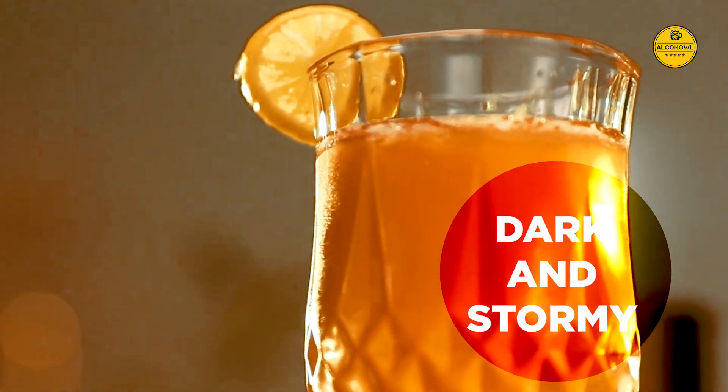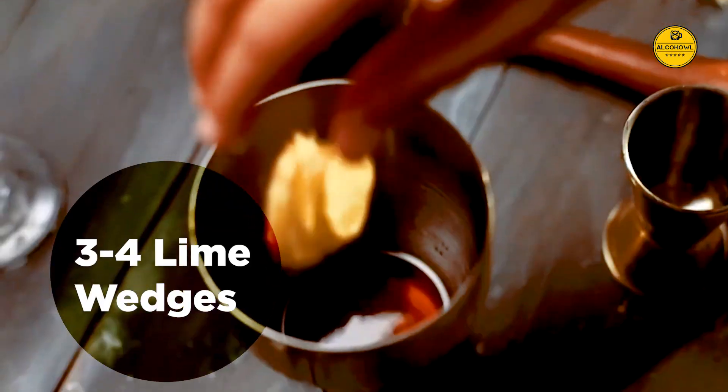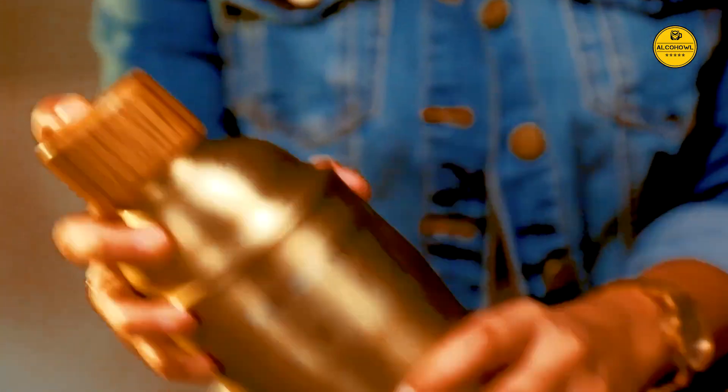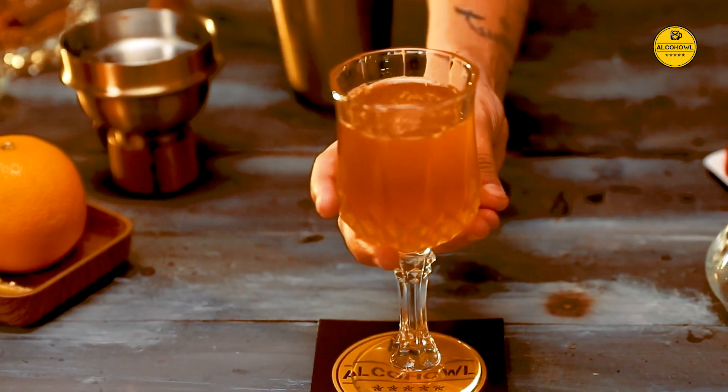Dark 'n' Stormy. Add 60 ml rum in a shaker. Add a splash of ginger ale and about 3–4 lime wedges. Muddle it well and give it a few good shakes. Then pour yourself a Dark 'n' Stormy when the weather is to match.